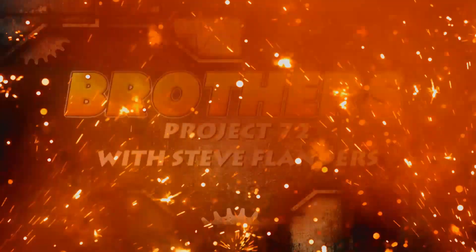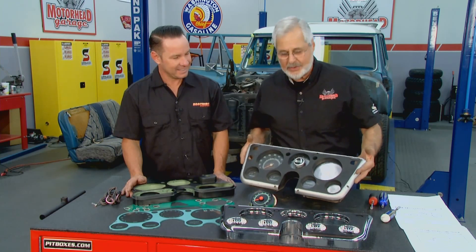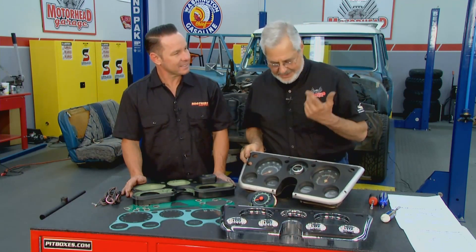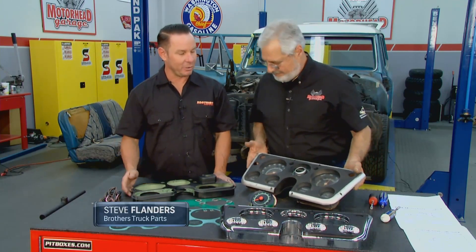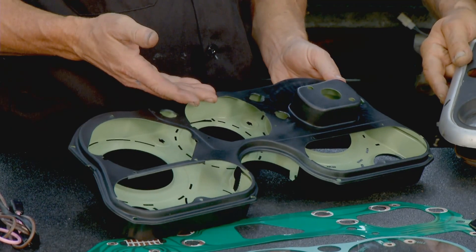Time now for Brothers Truck Parts' Project 72 — restoration tips and techniques for a 1972 Chevy Suburban with Sam and Steve Flanders. Welcome to another installment of Brothers Project 72. Last week we took out the old instrument cluster. We've got Steve Flanders here from Brothers Truck Parts. That cluster was pretty nasty — time and previous owners' modifications had taken their toll.